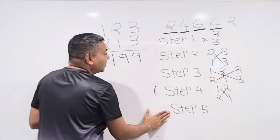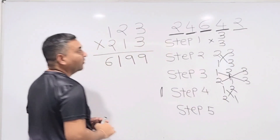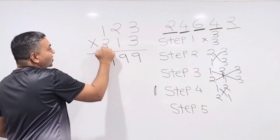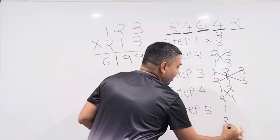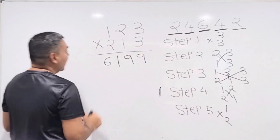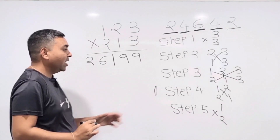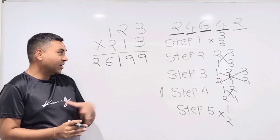Step 5: the last two numbers — just the first digits of each number. Multiply 1 × 2 = 2. Write down 2. The final answer is 26,199.